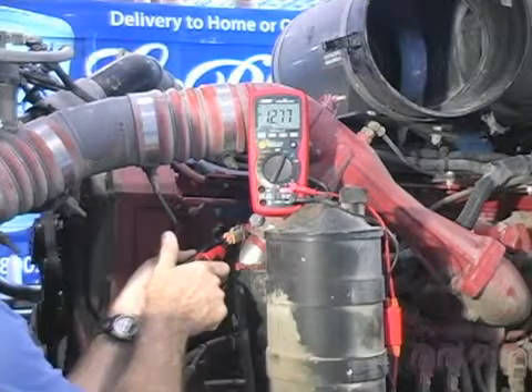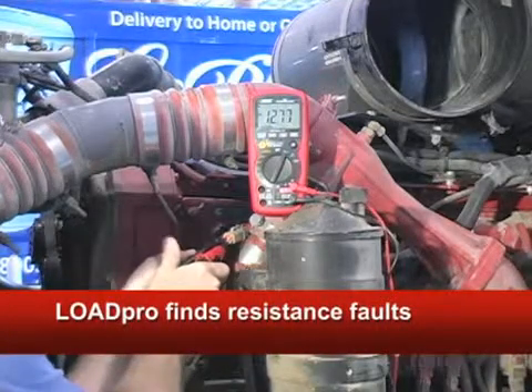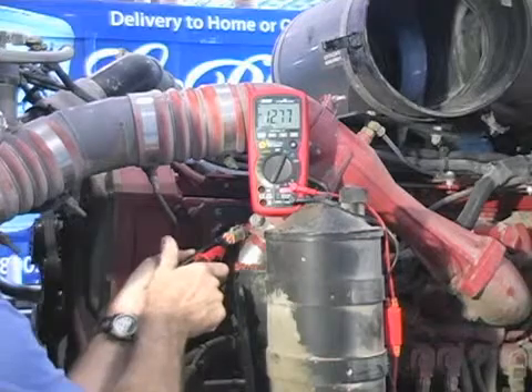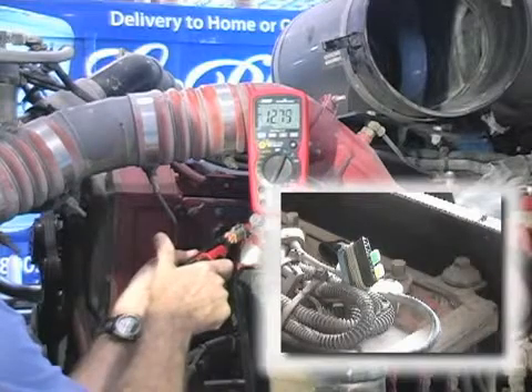Now, just push this cute little LoadPro button. At this point, there are two ways this can go. If the voltage doesn't drop, then yee-haw, the wire isn't damaged and you don't have to chase wires. The reading that really makes you money, though, is when the voltage drops and LoadPro makes them insanely simple.